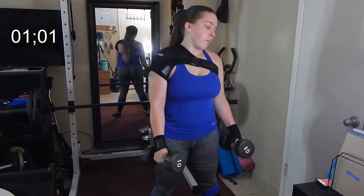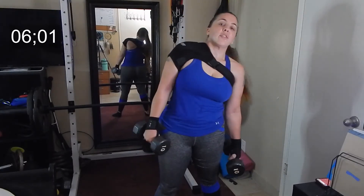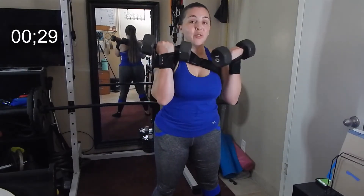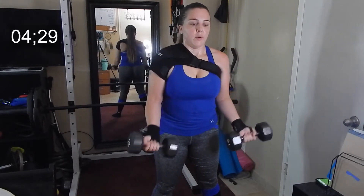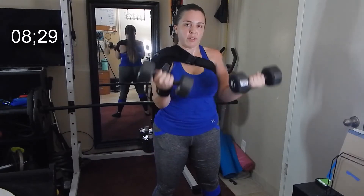15 second break, two more sets guys. Try to make sure that you're a little burnt out after your sets — if you're not, then you're not using enough weight. If you really want to lean up, gain more muscle, and lose fat, you want to make sure you're using enough weight. Weight training is the absolute best way to get in shape — cardio alone just doesn't cut it.